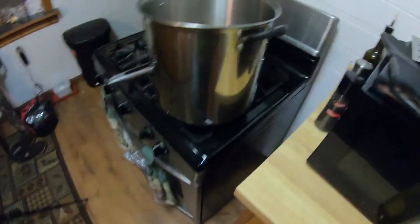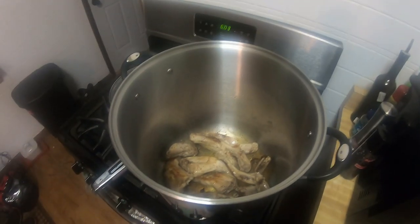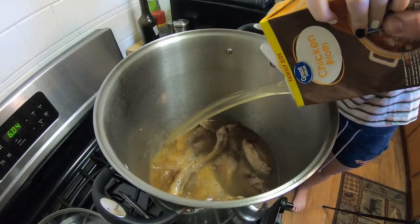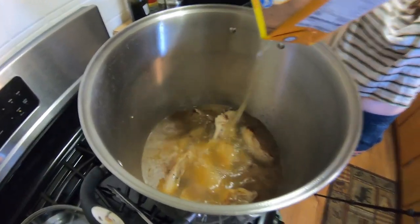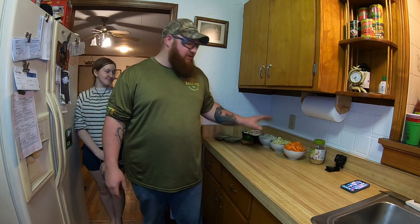We've got the rabbit nice and brown. Now we're going to add chicken stock to it — you want just enough chicken stock to cover all the rabbit meat. So the rabbit's in the chicken stock. We're going to let it simmer for right at an hour, set the timer, and when we come back it's going to be ready to add all of our veggies in and some extra liquid, and then we'll continue to cook.